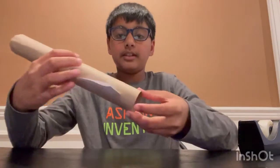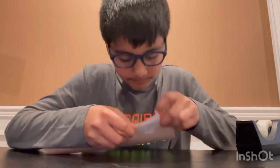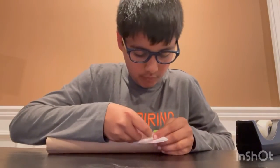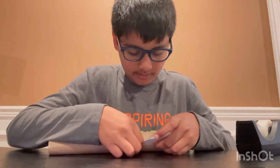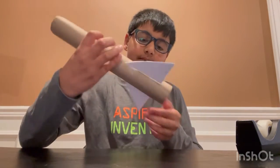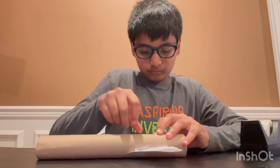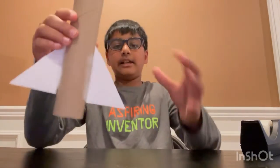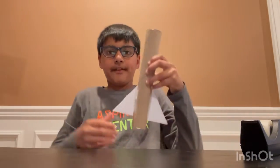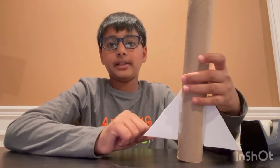There you go — a model rocket body with fins! If you want to make it more sturdy, take a big piece of tape and stick it right on the inside. You only have to do it on one side because once it's on, it'll stay. Do the same on this side, and there you guys go — you just made the body tube for your model rocket! Thanks for watching, I hope you enjoyed the video. If you did, hit that like button below and subscribe.